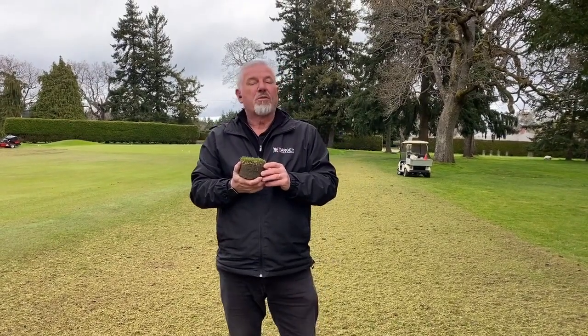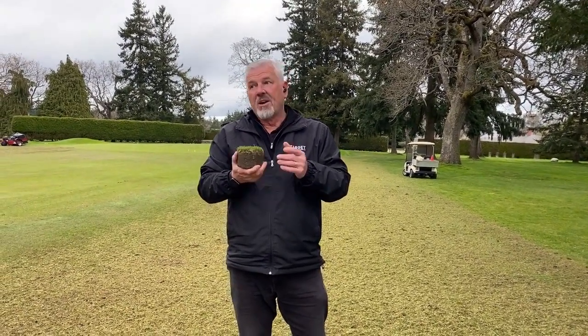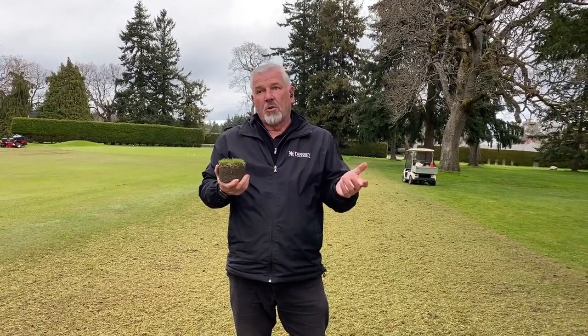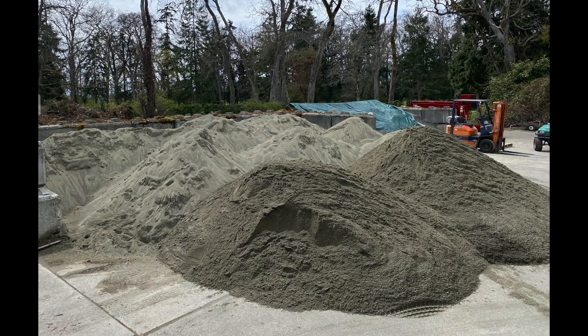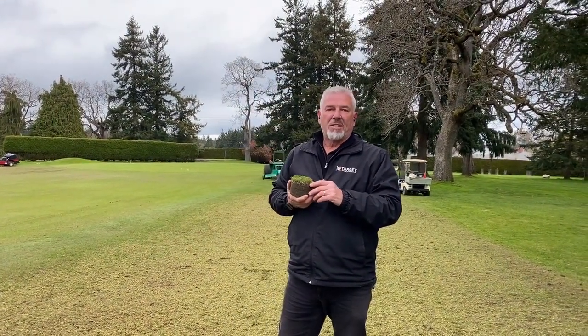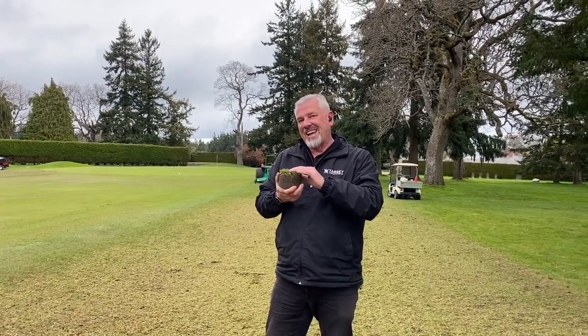We will put the equivalent of 300 tons of sand on the golf course. For example, our sand bin holds approximately 80 tons of sand, as the picture shows, so we have to fill it up three times to get that material out onto the golf course. Once we do that, we use a drag mat to drag the sand in.